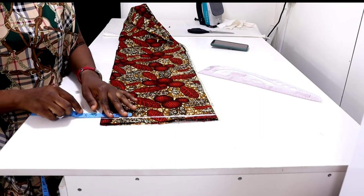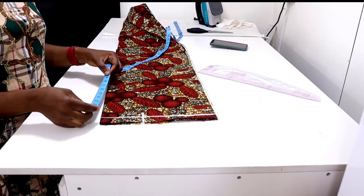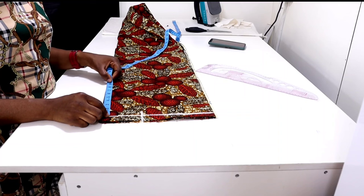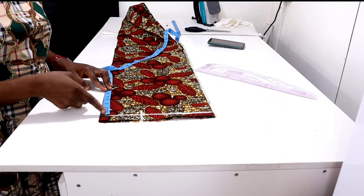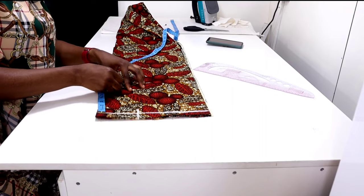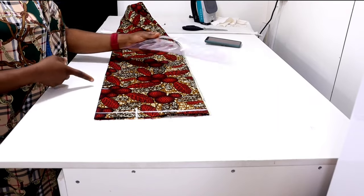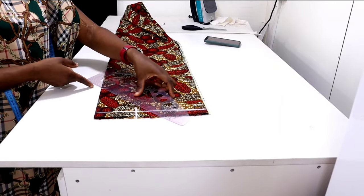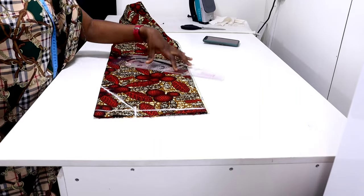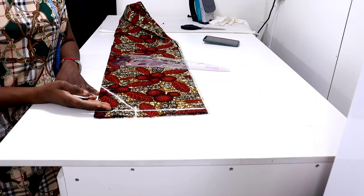Starting from this guideline I'm going to measure six and a half inches for the depth of my neckline — I want my neck depth to be six and a half inches. Then I'm going to connect them together. It's a V-neck so just place your ruler and connect it. This is the neck width and this is the neck depth. Our V neckline is ready.